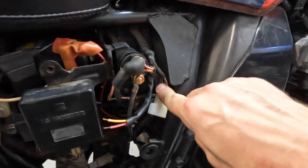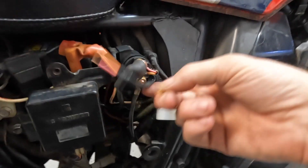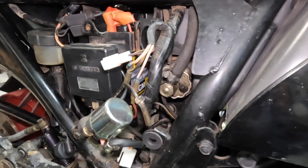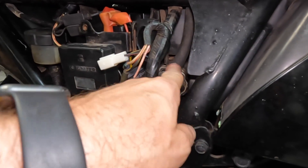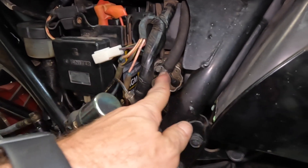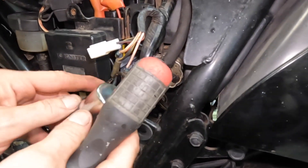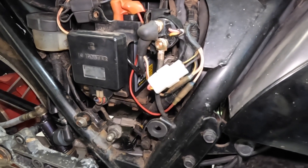Wait — is that a fuel leak? That is, and that's the worst place to have a fuel leak. Crisis averted — we'd forgotten to put a clamp on the fuel line right there, and now we have a clamp on it.